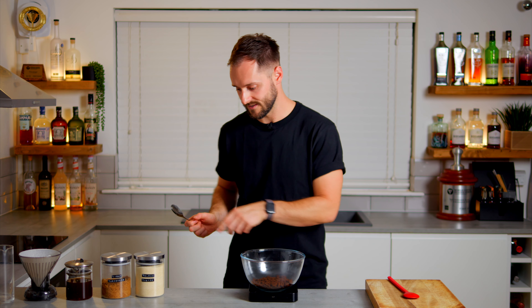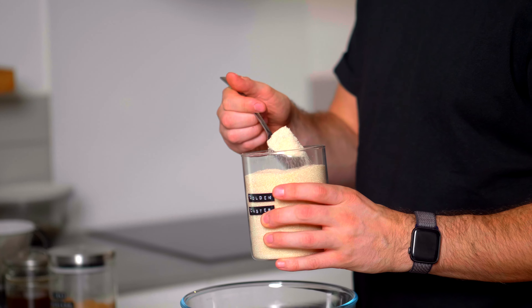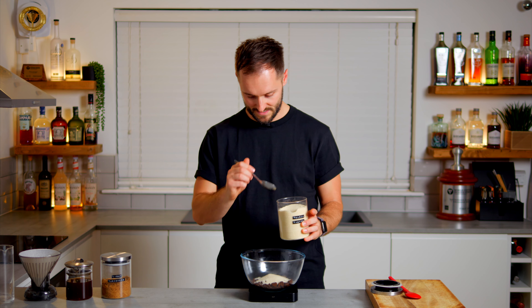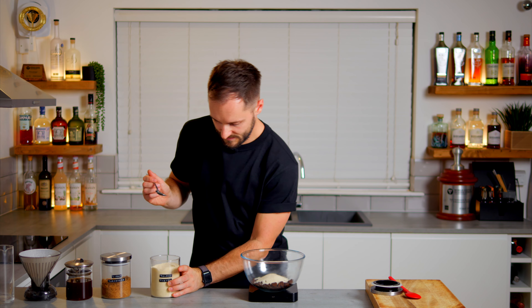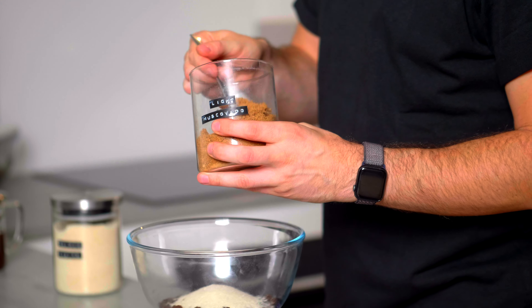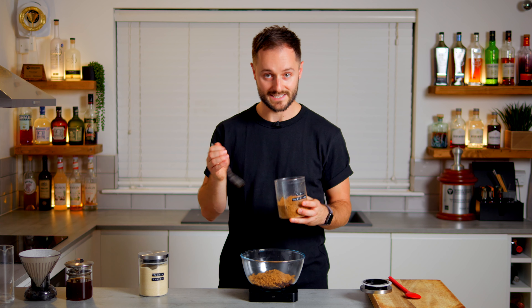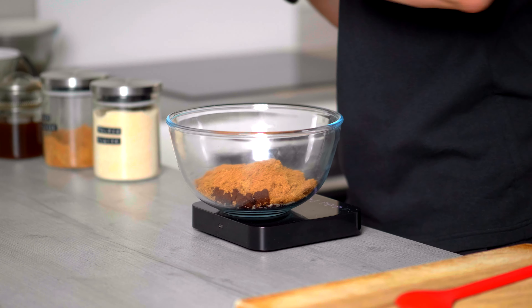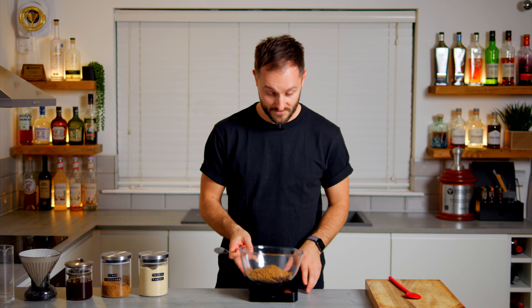One thing you can do here is blend your sugars. I'm going to go equal parts golden caster sugar and light muscovado sugar, but you can play around with different sugars and sweeteners — as long as it's a dry sugar to pull out the moisture from the espresso pucks, it'll work really well. I'm going to go 65 grams of golden caster and 65 grams of light muscovado. Golden caster is quite clean but low in flavor, whereas light muscovado has loads of flavor with a high molasses content — really fudgy, butterscotchy, creamy, almost toffee-like.